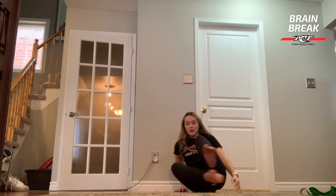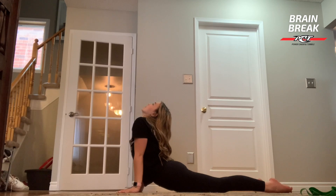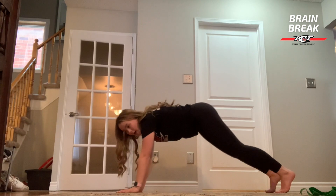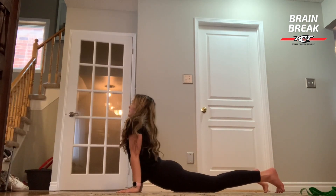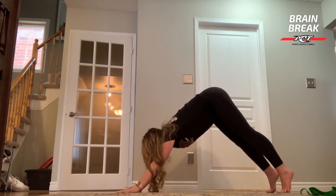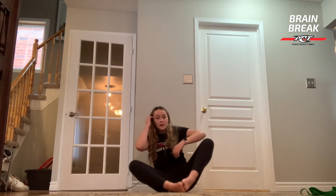Now we're going to do a mini cobra, so we're going to flip on to our front side and just put your arms down and look up to the sky. Now we're going to push up into our dog, and then back down to the cobra, and then back up to the dog, and then down to the cobra again.